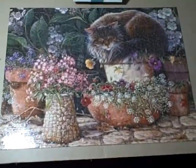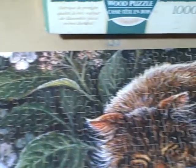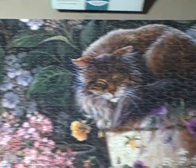Here we have a jigsaw puzzle — this is a wood type puzzle. As you can see, all the pieces are there, none are missing anywhere. It's in real good shape and none of the pieces are broken.